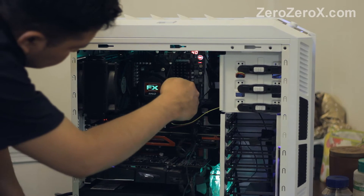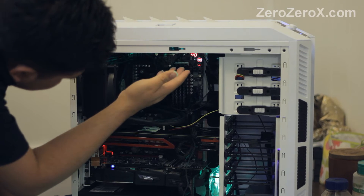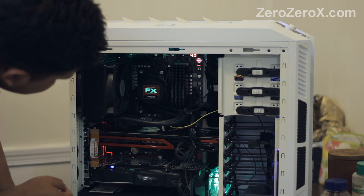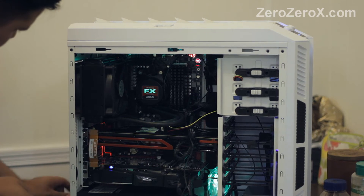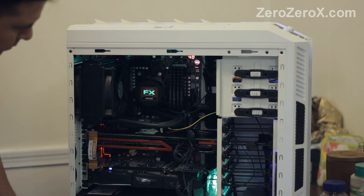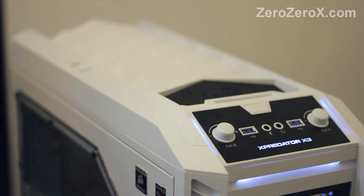Dual GPUs for a total of 9 GB of memory and 13 Teraflops or more of compute power together. The CPU is the AMD FX 9590 8-core Vishera 5 GHz processor with liquid cooling, and 32 GB of DDR3 Corsair Vengeance memory running at 1600 MHz.